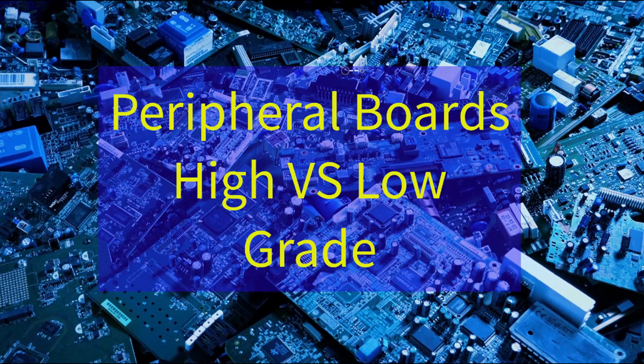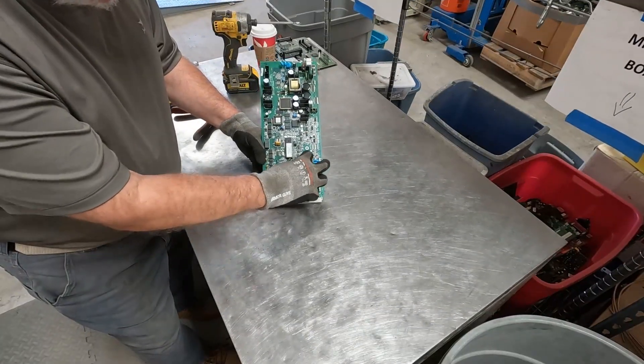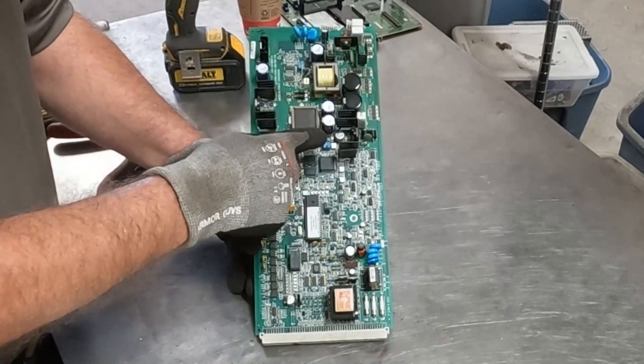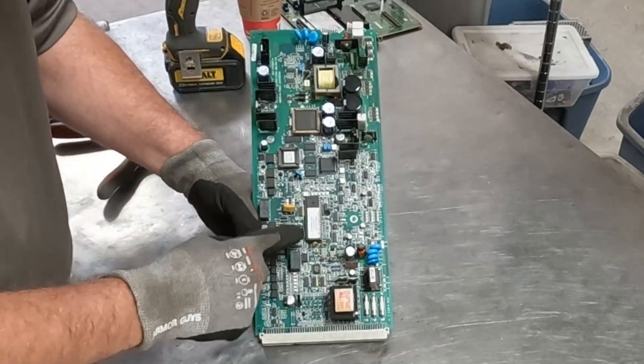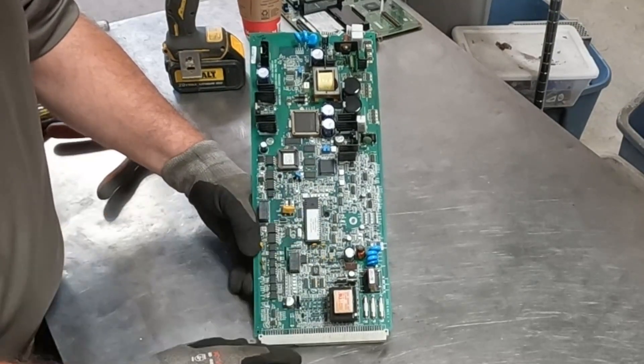If you haven't seen that video, I would encourage you to go take a look at it. I'll put a link to it at the end of this video for you. We have power components here and power components up here.